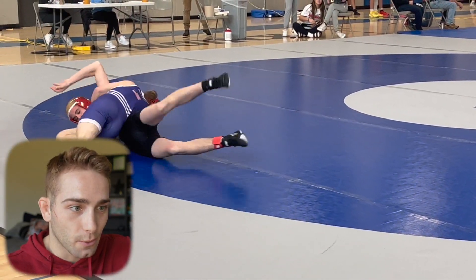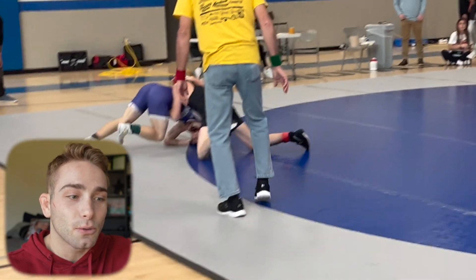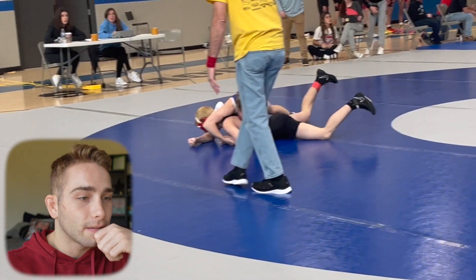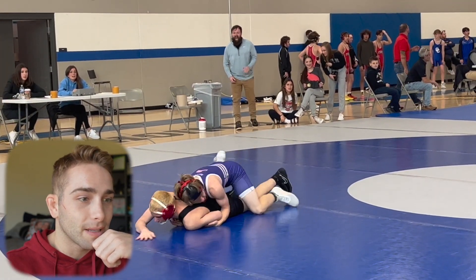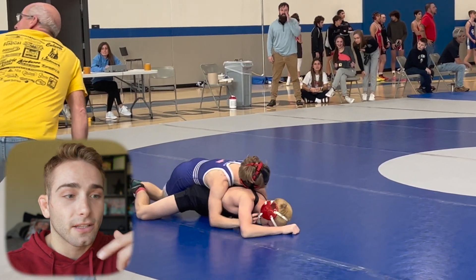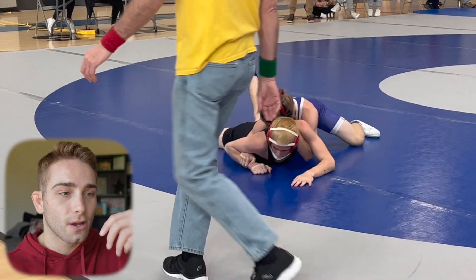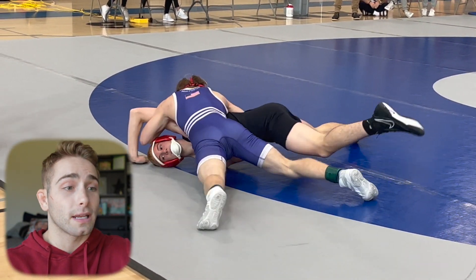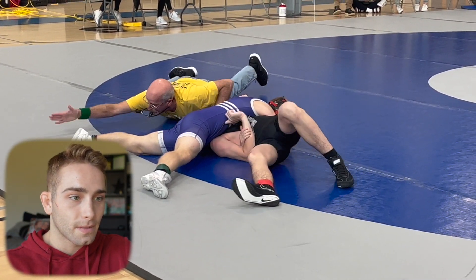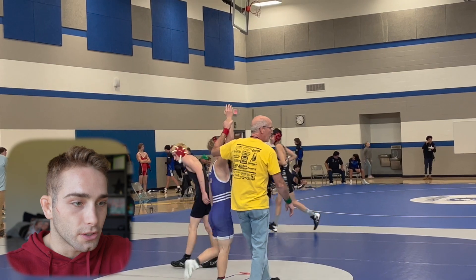Gotta sink back and make sure he doesn't roll through — and see, you don't get back points there. Maybe don't try to think pin right away — think back points and think to control him in that position. Good job trying to get a cross wrist. I don't think two hands on the wrist is the best — the best way is to go two hands on one so you can work your returns. Doesn't matter because he's still working a half on the edge of the mat. That is a flat man if I've ever seen one. GGs — good stuff, that's a good match and you get the win. Kudos to you, good job — that's a dub.